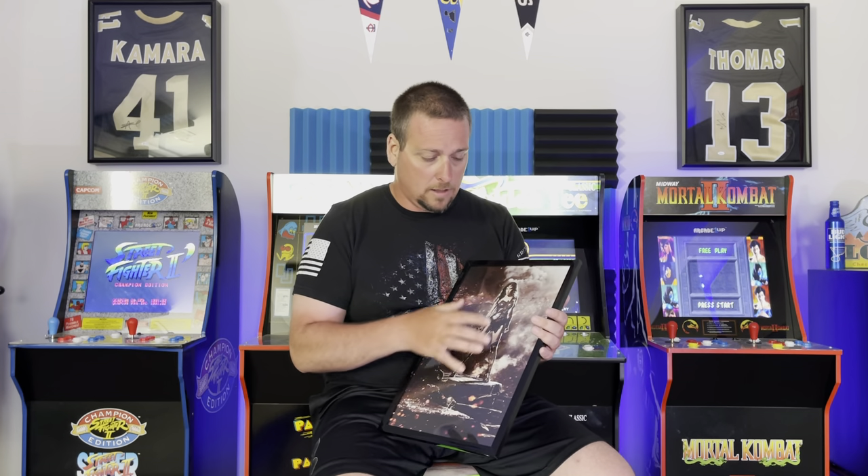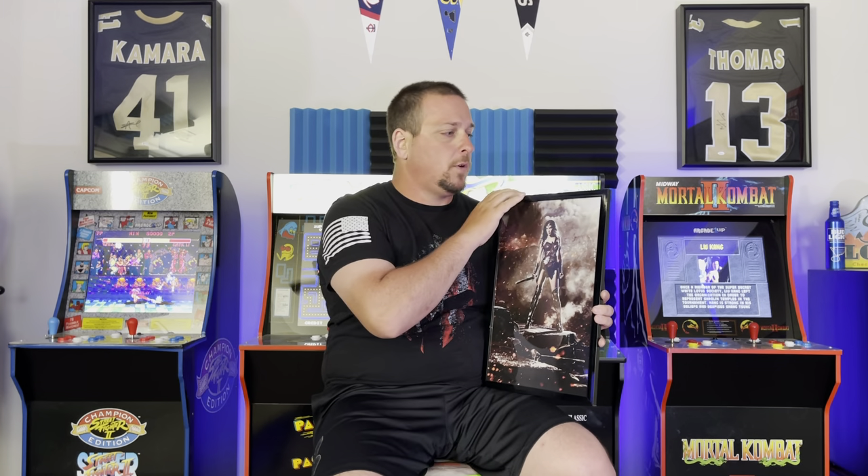I actually got Wonder Woman and a Batman one, both 11 by 17. They were buy one get one free on the print, so I went ahead and got them. I got the frames off Amazon — I can't remember if it was $14.99 or $23.99. The prints took about two days to come in — they came from Florida, and I'm in Alabama, so that's probably why they were super fast. Then about two days shipping on the frame. These were the first two I got done.